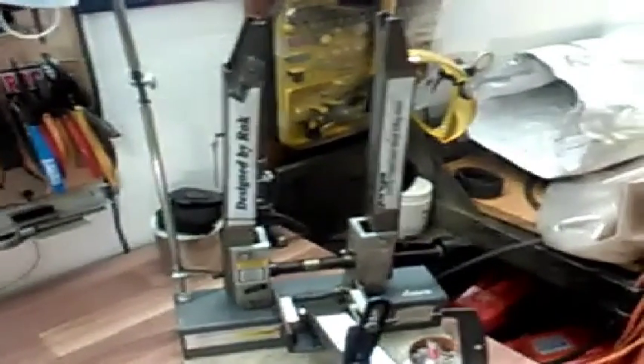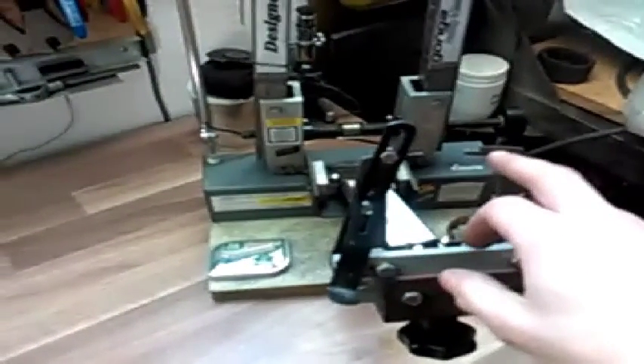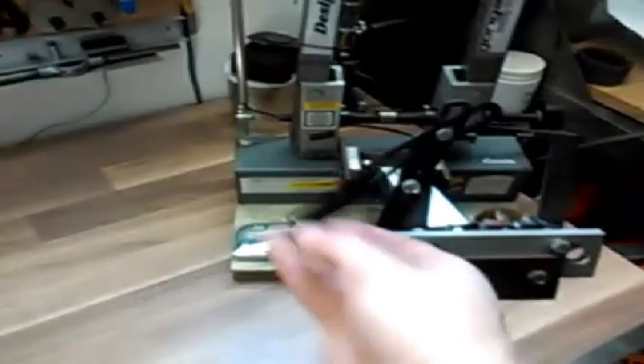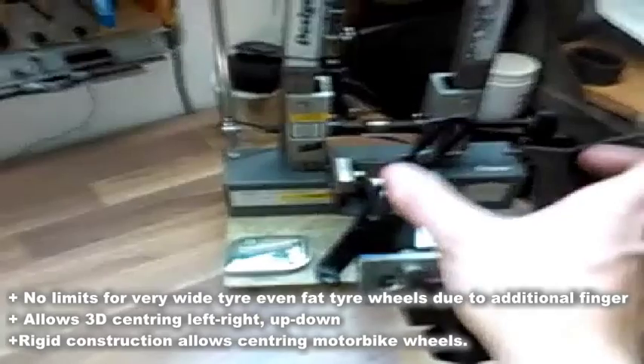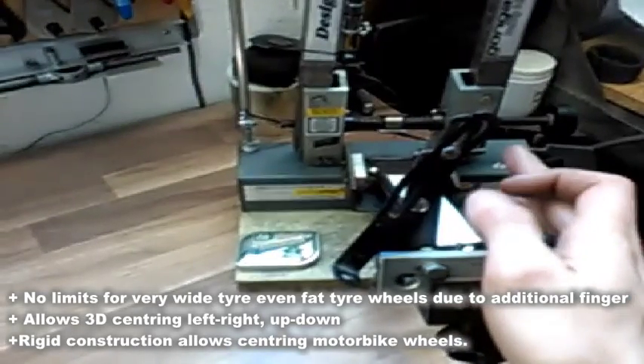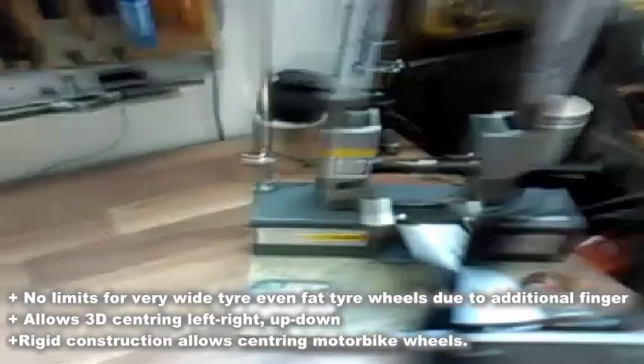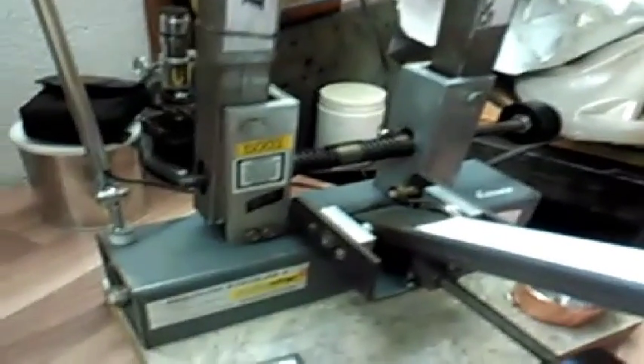It's only ten dollars because all the material is secondary material from waste. I bought all the metal — all the bars, the arms, this jaw — it's just metal sheet cut by hand and drilled by hand. I also made the shape for centering the wheel left and right and up and down. This additional finger is for really fat tires where it's hard to get close with the standard fingers, so you can use this and adjust manually as much as you want.